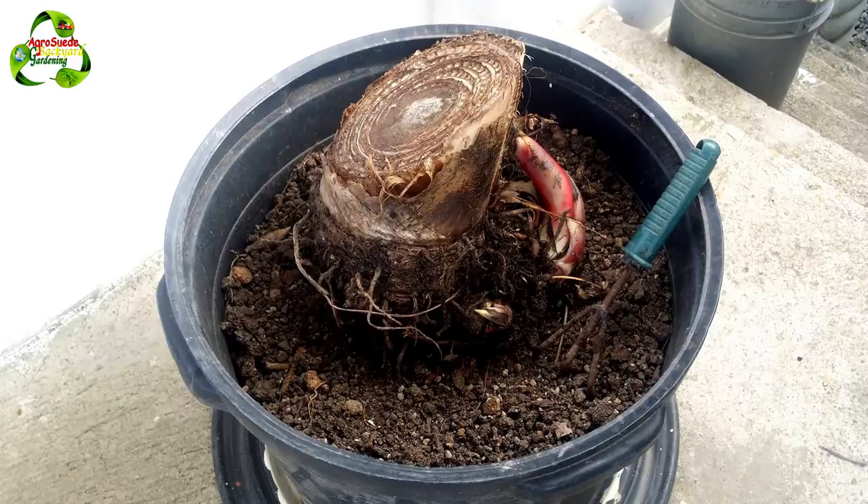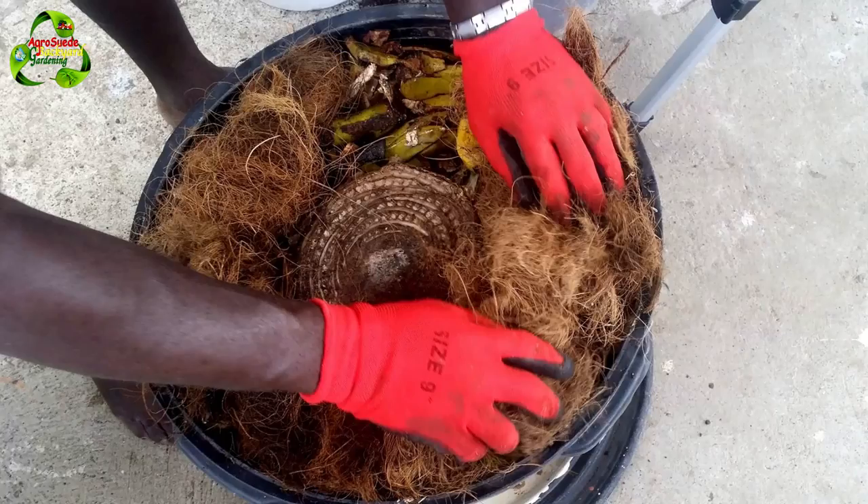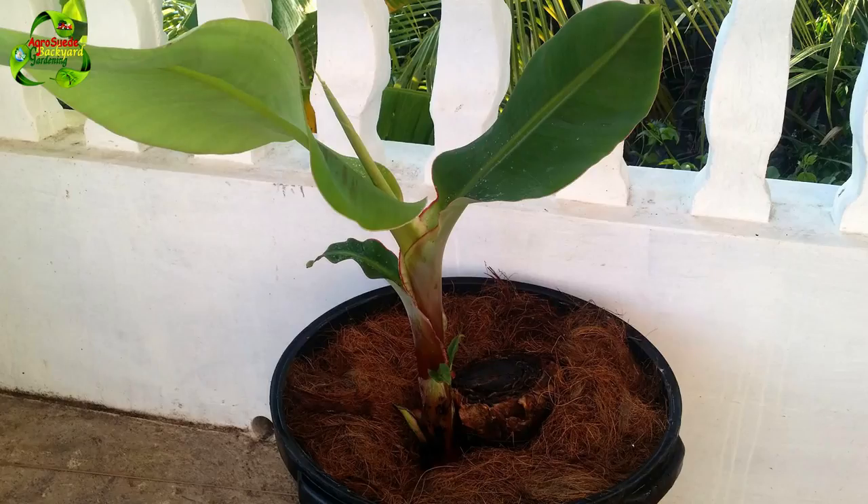I hope you enjoyed this video and that you are motivated to try to grow a banana tree or a planting tree of that sort in a pot or container. Thank you to all of you who have subscribed to Agro Suede Backyard Garden, thank you for liking our Facebook page, and don't forget to follow us on Twitter and Instagram. Remember guys, a backyard garden in some ways will keep the doctors away. Agro Suede is out — I'll see you next week.